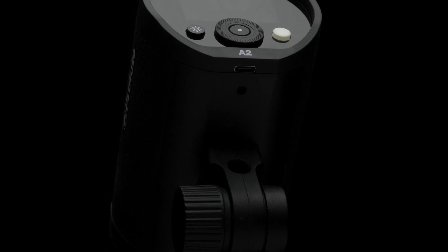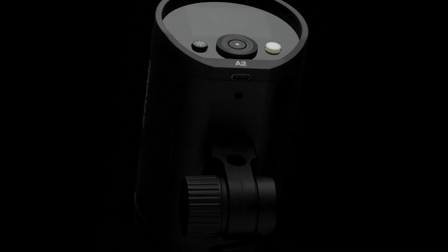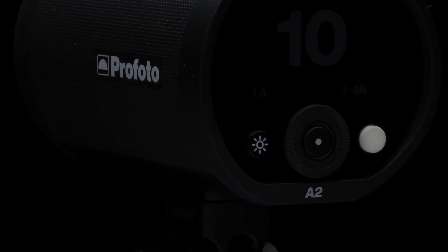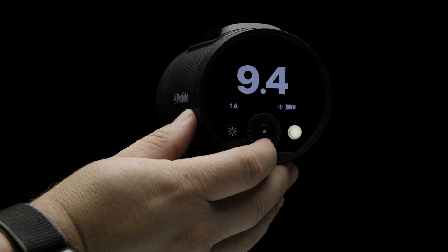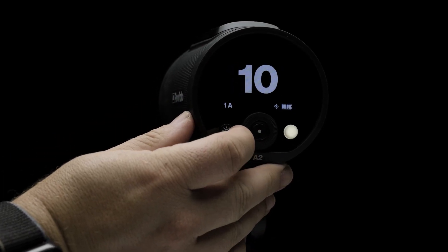The bottom of the flash also has a USB-C port for firmware updates. Now let's jump into how you control the A2. The buttons and dials are laid out to be simple and intuitive, and the big bold display has plenty of real estate to give you all the information you need for your A2.